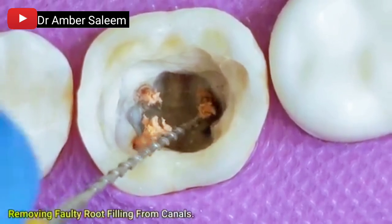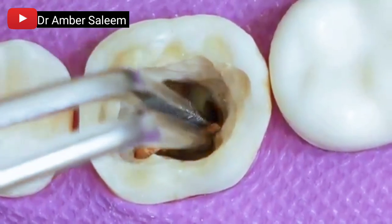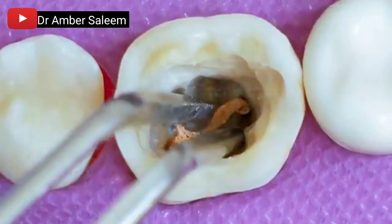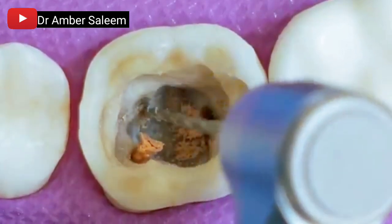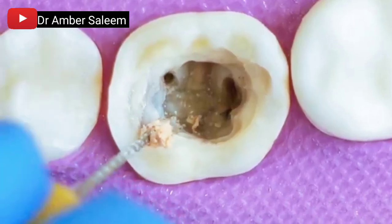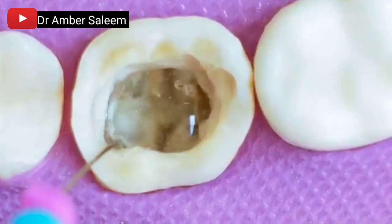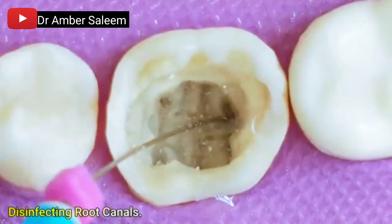Removing old root filling material from the canals. The existing gutta-percha and root canal filling are retrieved. Root canals are then disinfected to eliminate bacteria and debris.